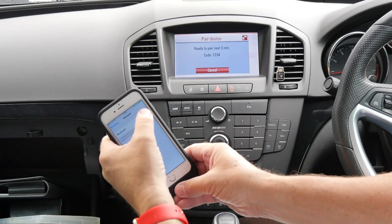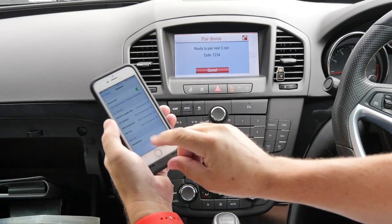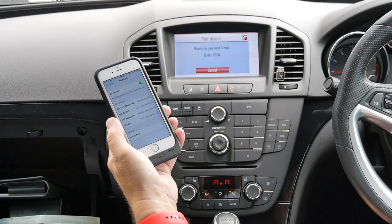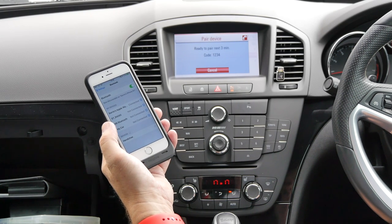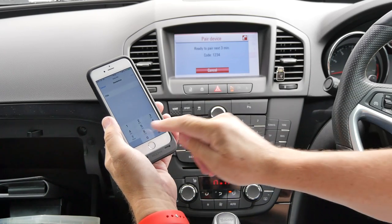Switch Bluetooth on, bringing up hands-free here, and it's ready to pair. The code is 1234.